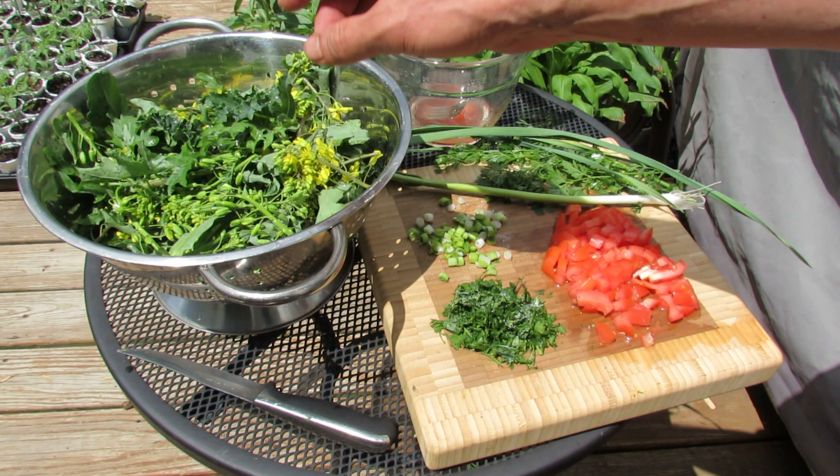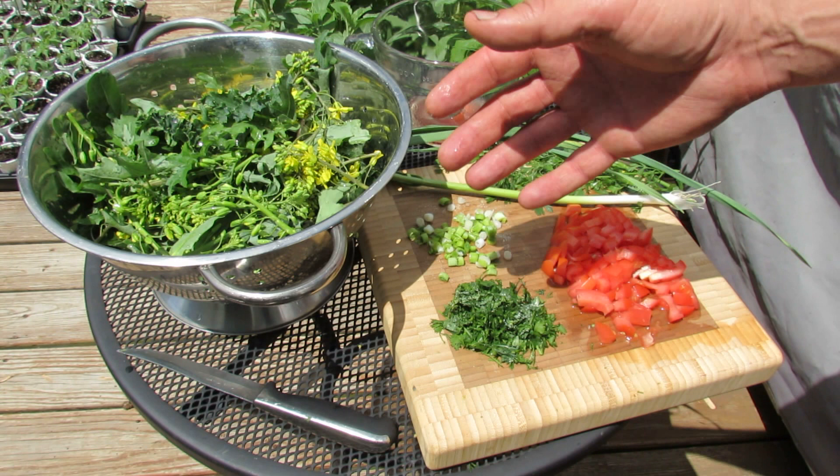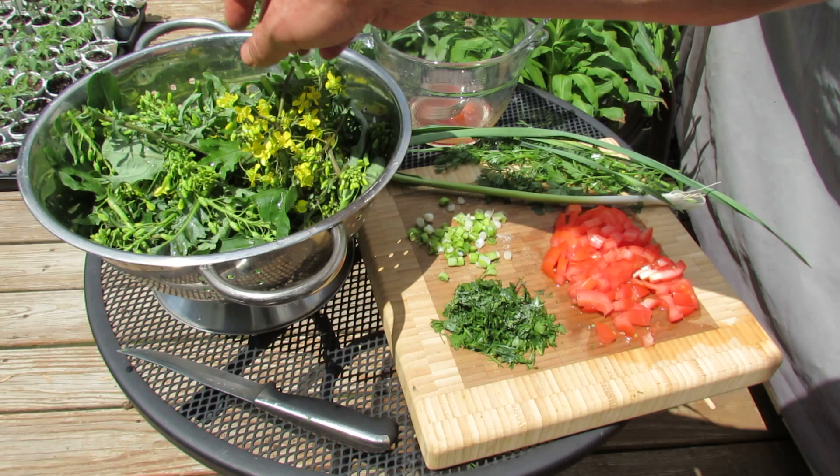Kale and collards are a biennial. So the first year they grow, you get the nice big leaves — they're delicious. They can take deep freezes. I'm in Maryland Zone 7 and we had plenty of nights of 10 degrees, week periods of sub-20 degree temperatures. So they survive, and when they come back, they bloom, hoping to set seed. So you'll get all these delicious buds.